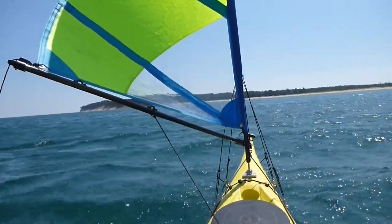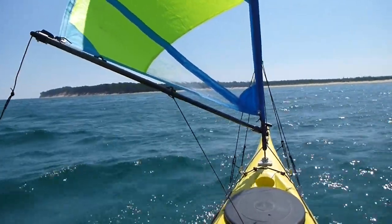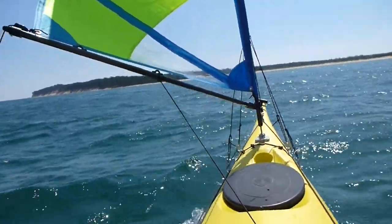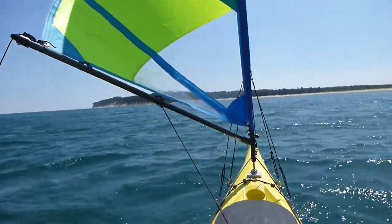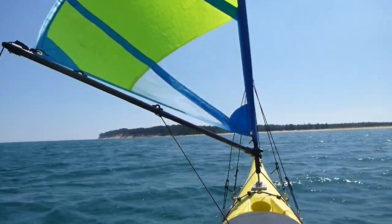Nice little gust, I'm taking off. It's nice. Put the skeg down to head a little more downwind because the boat tends to turn into the wind. Okay, skeg up.